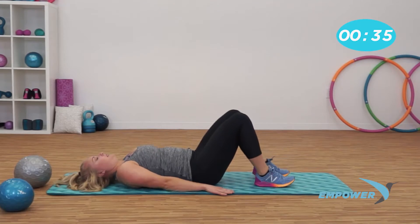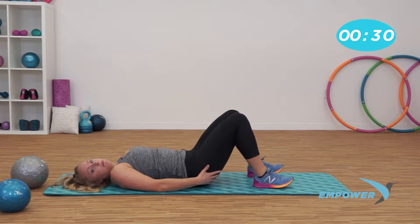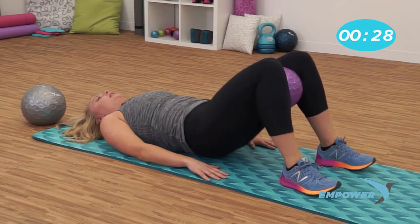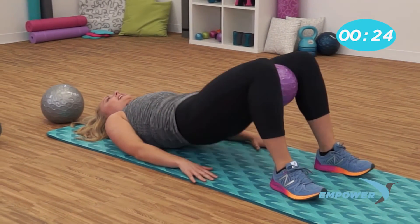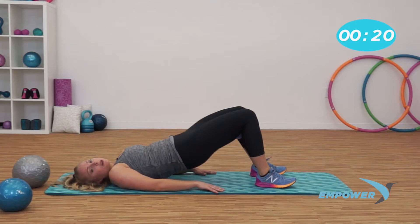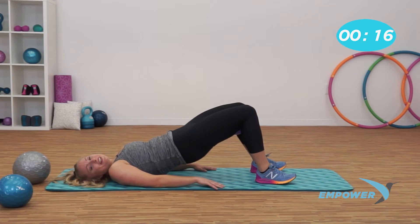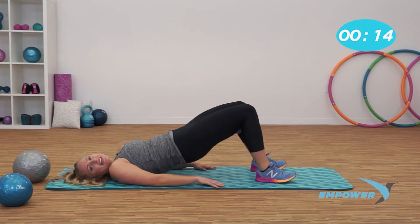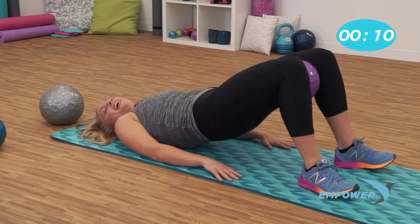Bring those feet down to the ground and let's lift — squeeze that ball and lift. Squeeze that booty. We're working the abs, the lower back, the bum. Just a few more here. Raise the corners of your mouth — that's called a smile. I'm right here with you, girl, you got it. Just for three. Two. Last one. Nice job.